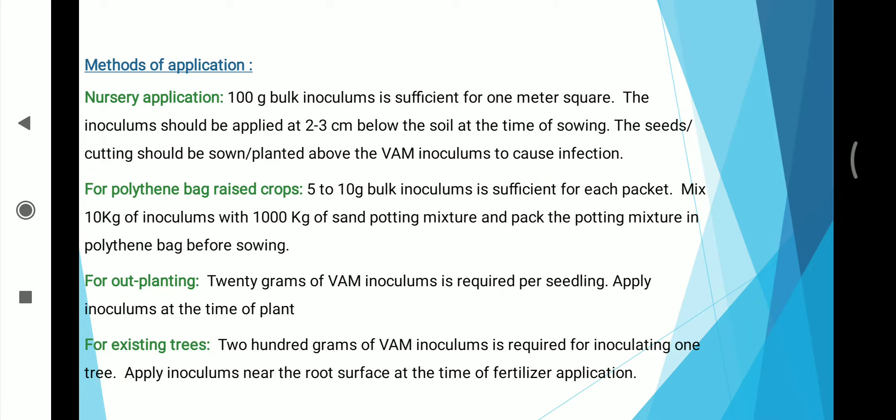Methods of application — Nursery application: 100 gm of bulk inoculum is sufficient for 1 square meter. The inoculum should be applied at 2–3 cm below the soil at the time of sowing. The seeds or cuttings should be sown or planted above the VAM inoculum to cause infection. For polythene pack raised seedlings, 5–10 gm of bulk inoculum is sufficient for each packet.